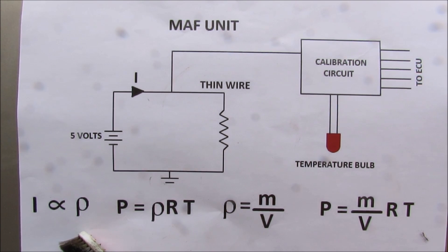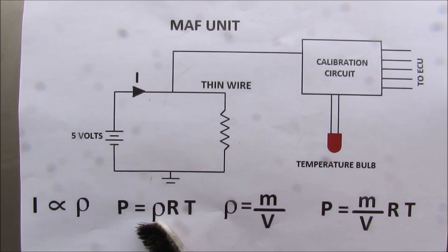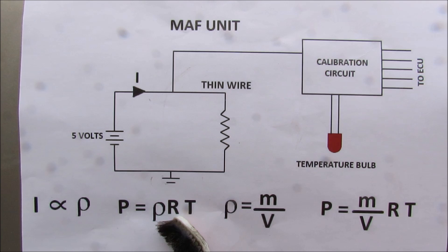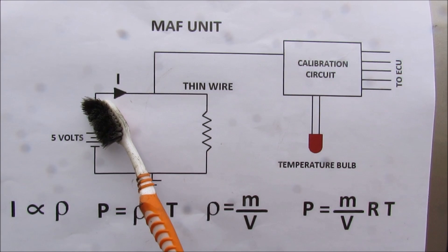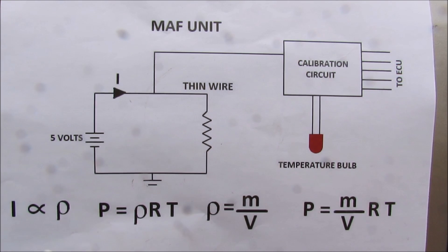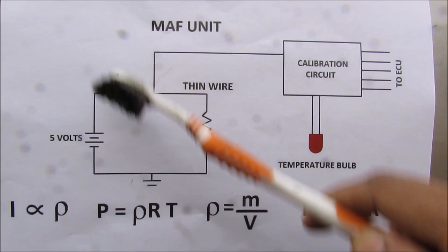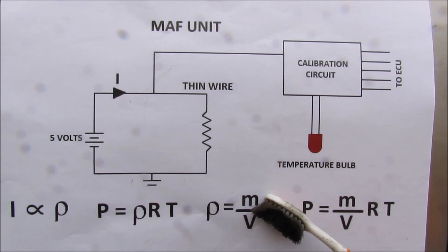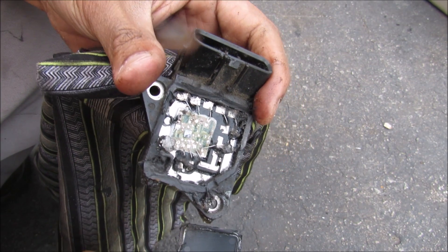The current measured by the circuit is proportional to the density of the air. If you remember high school chemistry, pressure equals the density of the air multiplied by a constant multiplied by the temperature. Since the current measured by the mass air flow unit is proportional to the density, and for a given volume it's also proportional to the mass, the mass air flow unit is actually measuring the mass of air going through regardless of your atmospheric conditions. And you can see the little circuit board inside.